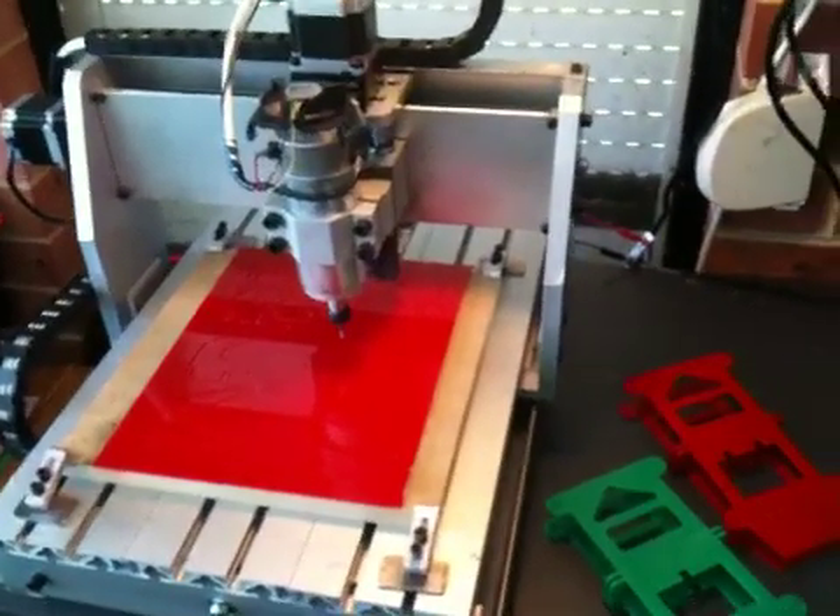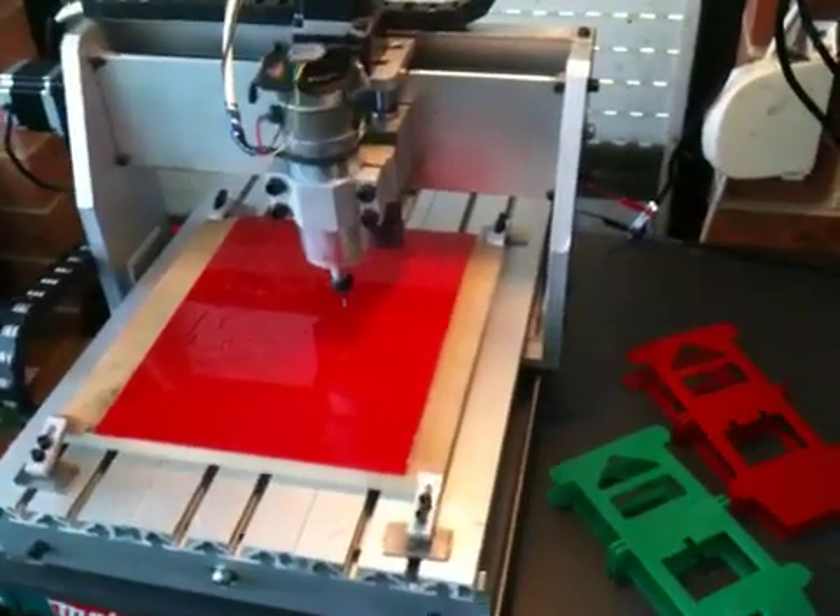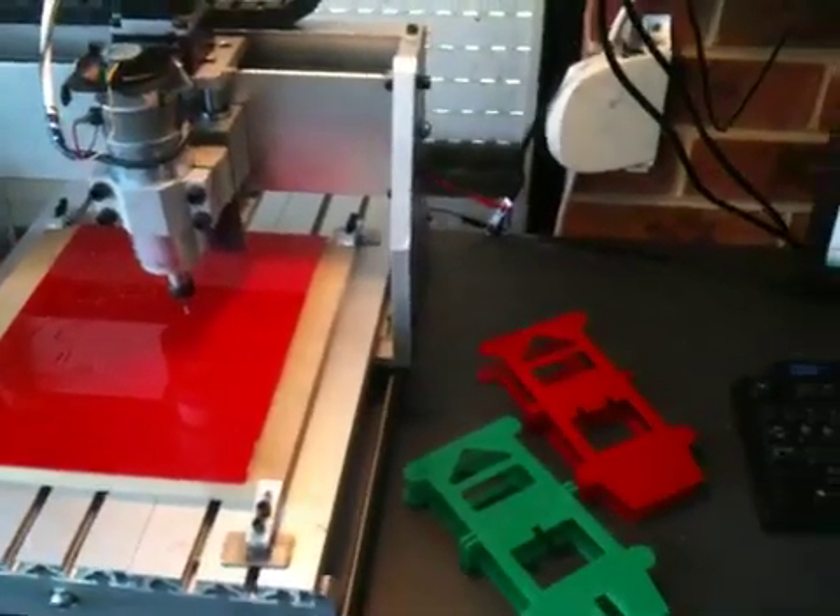Welcome back to my channel. Today I'm cutting out some robotic hexapod parts for my mate from Aussie Robotics up in the top end of Queensland.